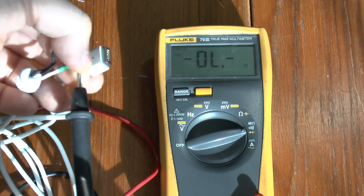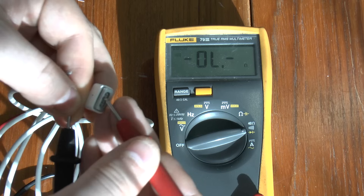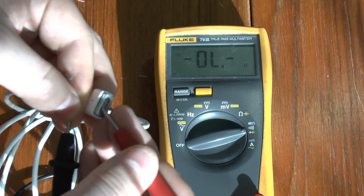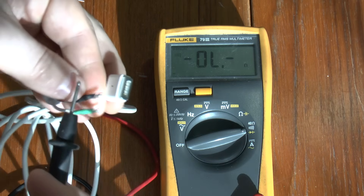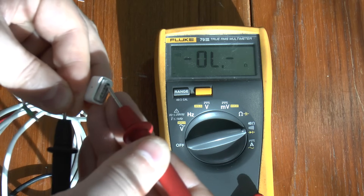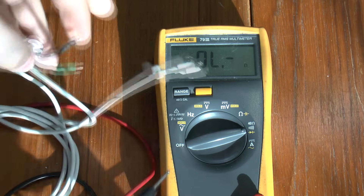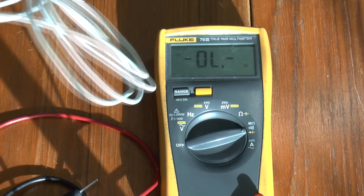The cable is simple enough to test. You should find continuity between the white wire and the inner two pins, and between the black wire and the outer two pins. If you don't get continuity on these, then your replacement cable is faulty and needs to be sent back.